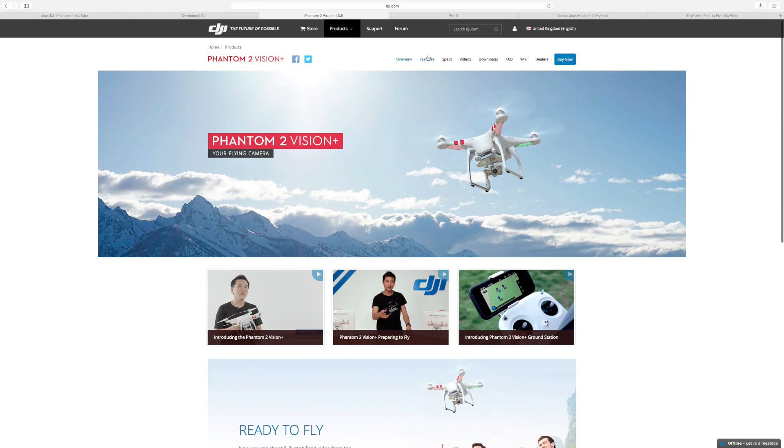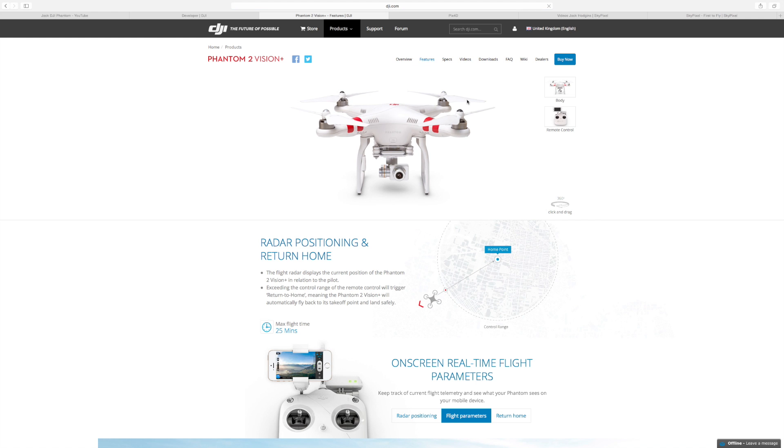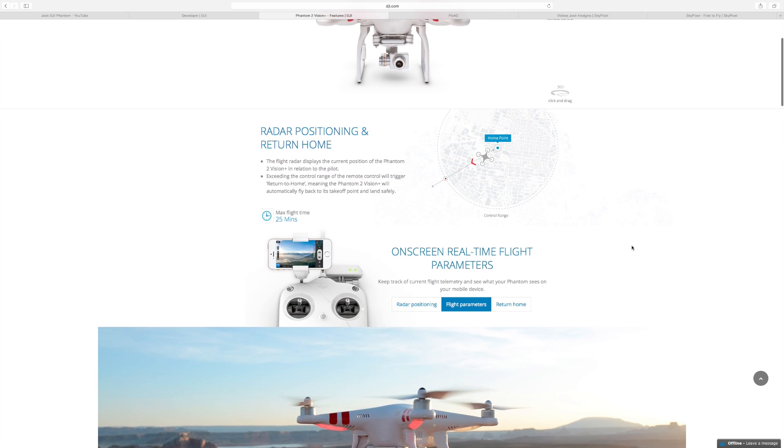So on the Phantom Vision itself, what's been added new? Well, it's the Phantom Vision Plus — still called a Phantom Vision Plus, not adding any sort of version 2. It's just still called a Phantom Vision Plus.